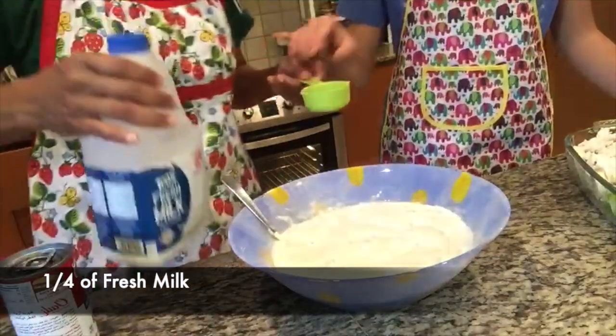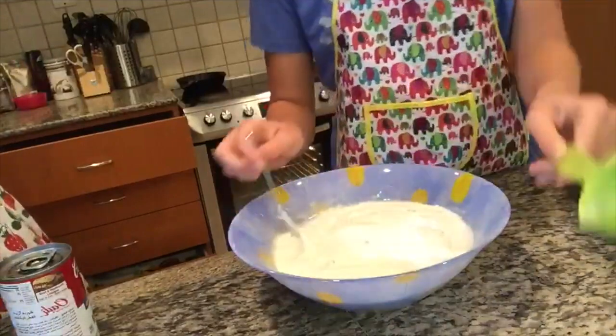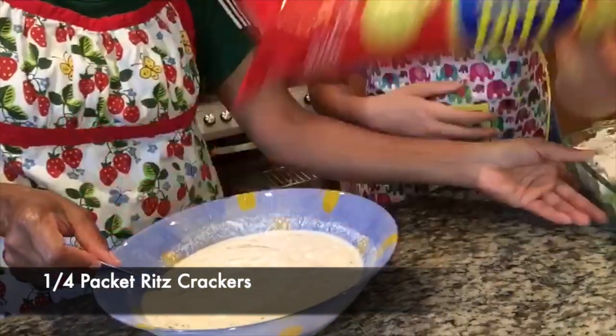And a quarter cup of fresh milk. Add it. Add a little bit of black pepper and half a spoon of salt.